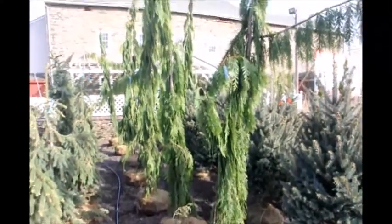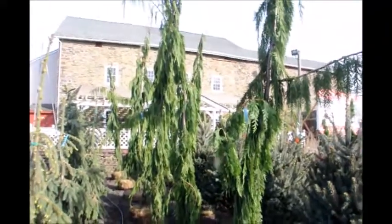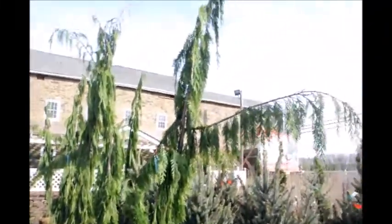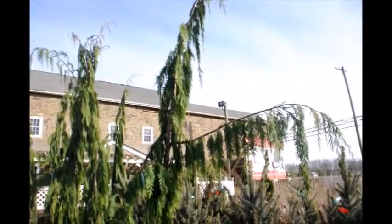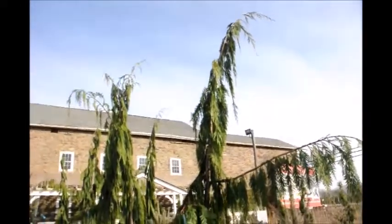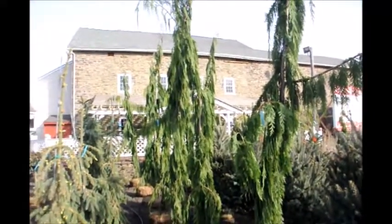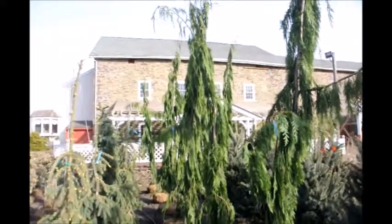These are our Chamaecyparis nootkatensis 'Green Arrow.' It's a real tall, narrow tree but has arms that stick out, almost like a scarecrow or someone waving to you. I find it a very interesting plant for a very small space, but where you want something tall.